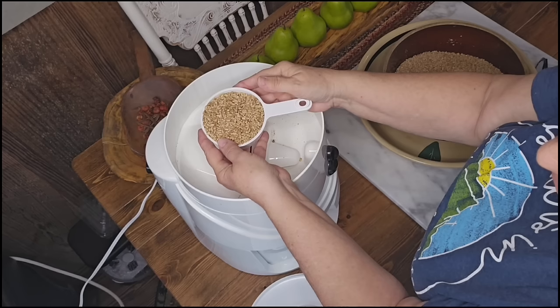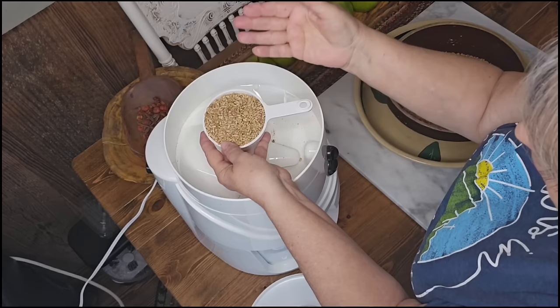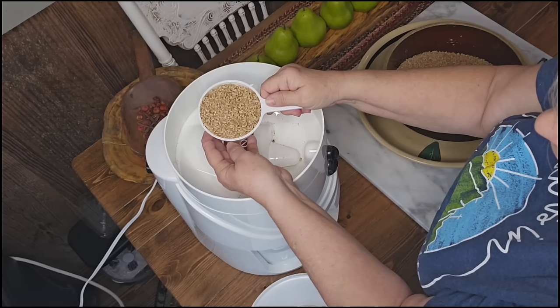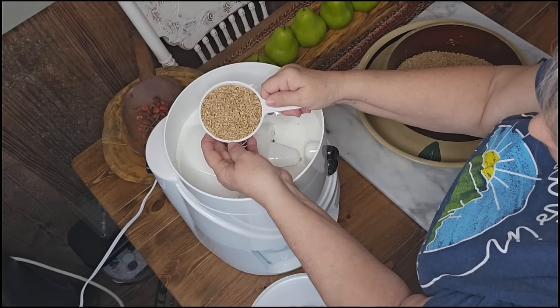If you grind some and don't really use it all, it could go rancid on you. So only grind what you think you'll use that week, a couple of weeks, or even a month. Put it in a good tight container but don't go over that. Also, once wheat berries are milled into flour, it takes a lot of liquid to hydrate it — you'll see what I mean as we go through the recipe.